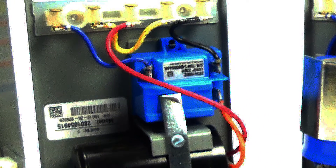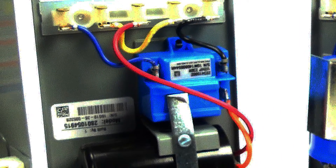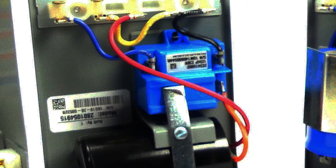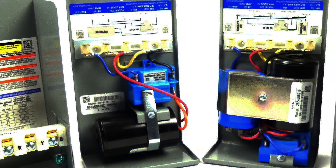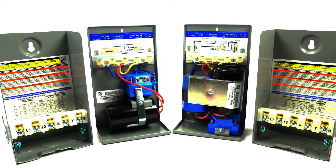The blue QD relay is what truly sets these control boxes apart from the rest. The job of the QD relay is to remove or disconnect the start capacitor and start winding as the motor reaches running speed.